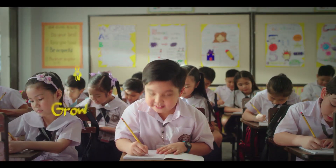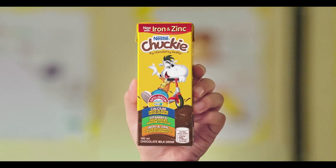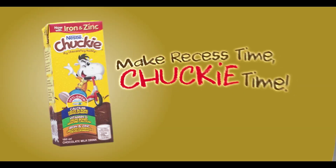Did you know that grade schoolers grow and develop at a fast pace? Kaya pagdating sa baon nila, bigyan mo sila ng Chucky lang — milk siya, tilang chocolate — with the nutrients your child needs for school and play. Minsan lang sila bata, ipabaon mo na.